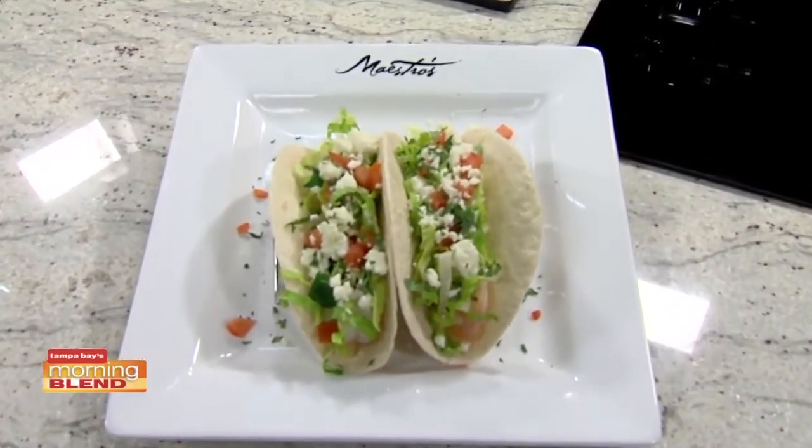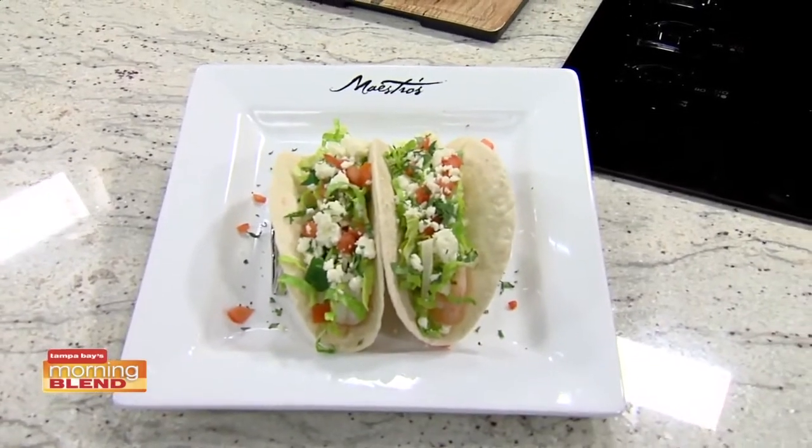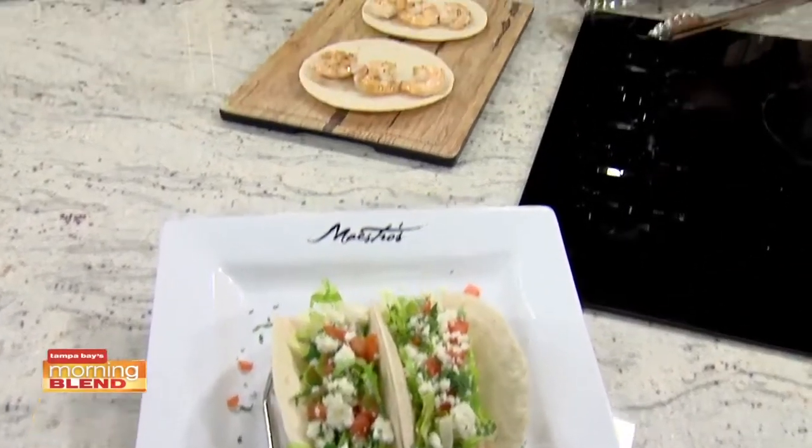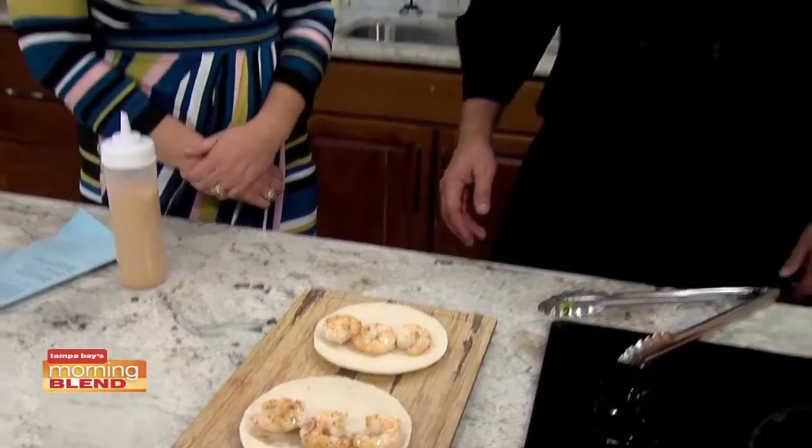We do a really nice pork belly slider, which is really, really delicious. And we do a nice cheese board — it's a very nice selection of small plates. And some mojitos are served up as well. Yeah, that's a popular drink of choice — lots of drinks.